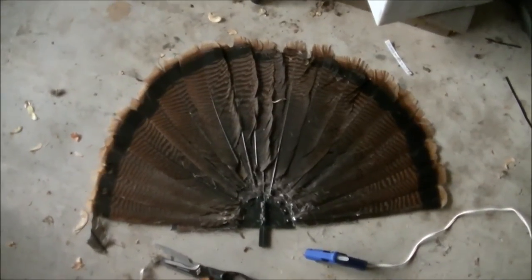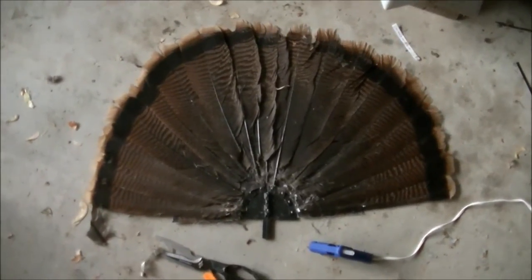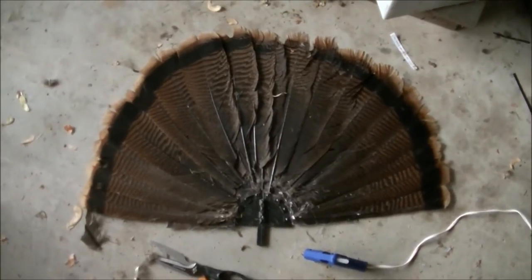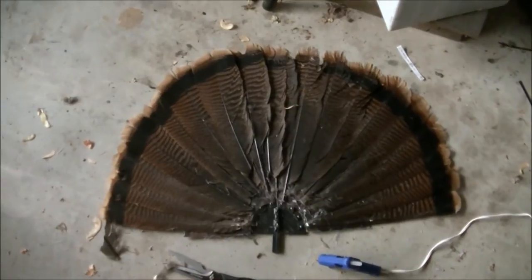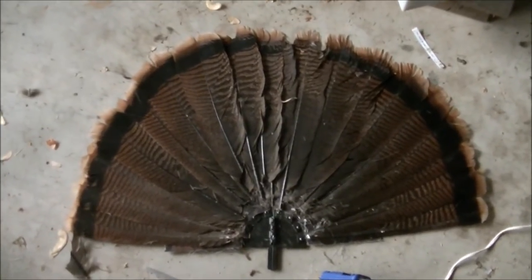Just got the back layer on. Looks alright. Letting the glue dry. I'm going to go eat a cheeseburger and then come back and get the next layer on.